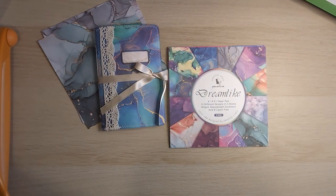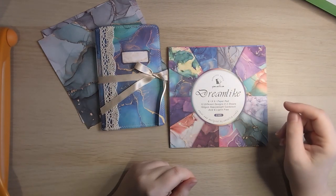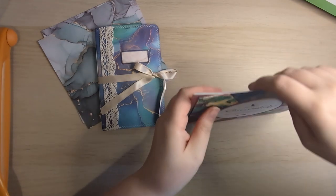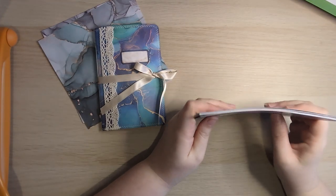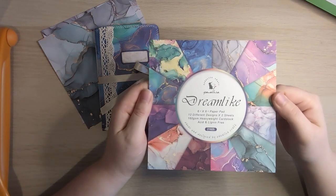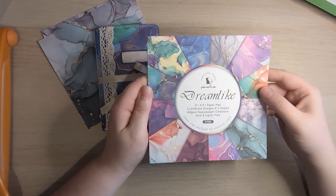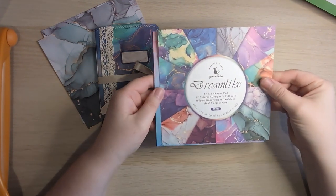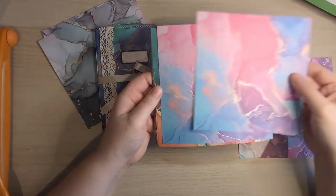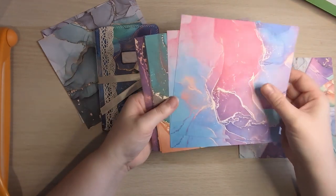Hi everyone, it's Justine here from House of Mahalo. Thanks so much for joining me. I'm just popping on to do a little make with you today. A company who sells their paper pads on Amazon and AliExpress kindly sent me this paper pad. It's a 6x6 and I thought the colours would be really, really nice for fairy, magical type things.